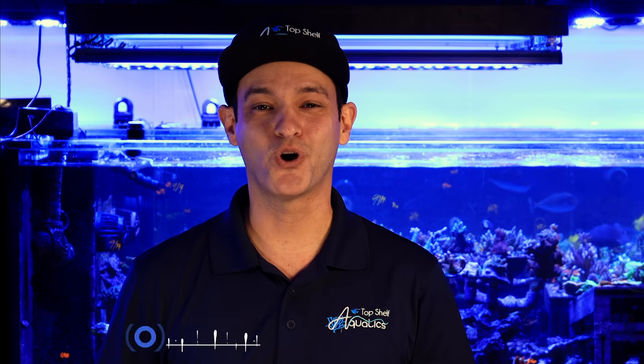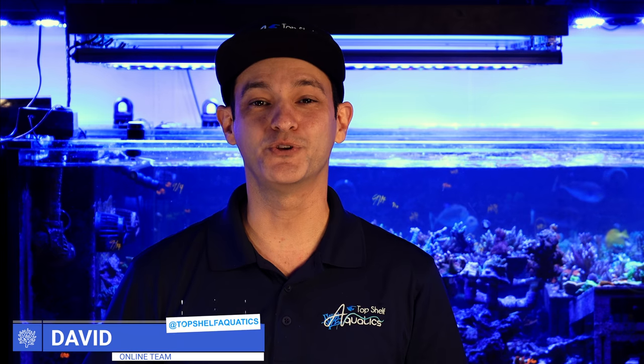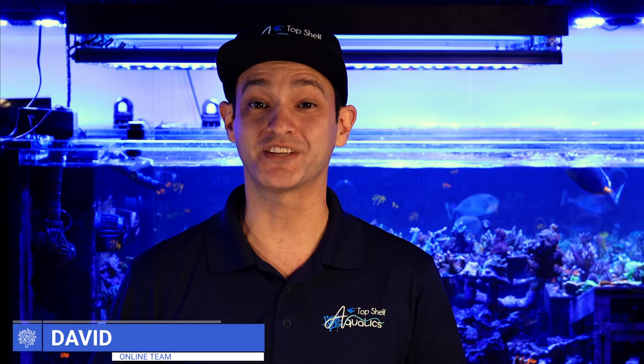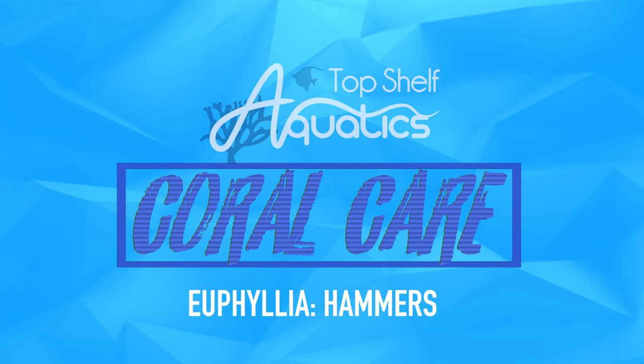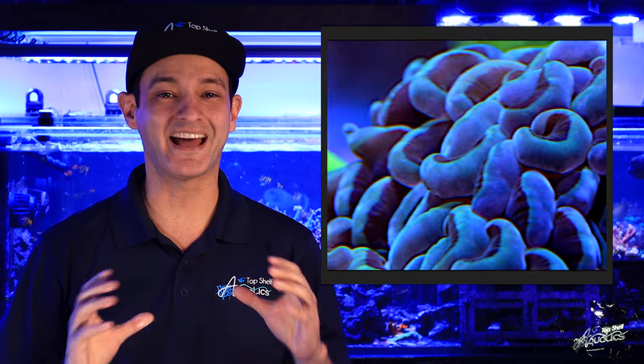Hey everybody, this is David from Top Shelf Aquatics and welcome back to our Coral Care Series. Today we're going to continue with our Euphyllia-based coral series and introduce the Hammer Coral, popular among reef aquarium hobbyists with their bright coloration and relative ease of care, making them an excellent choice for hobbyists of all experience levels.